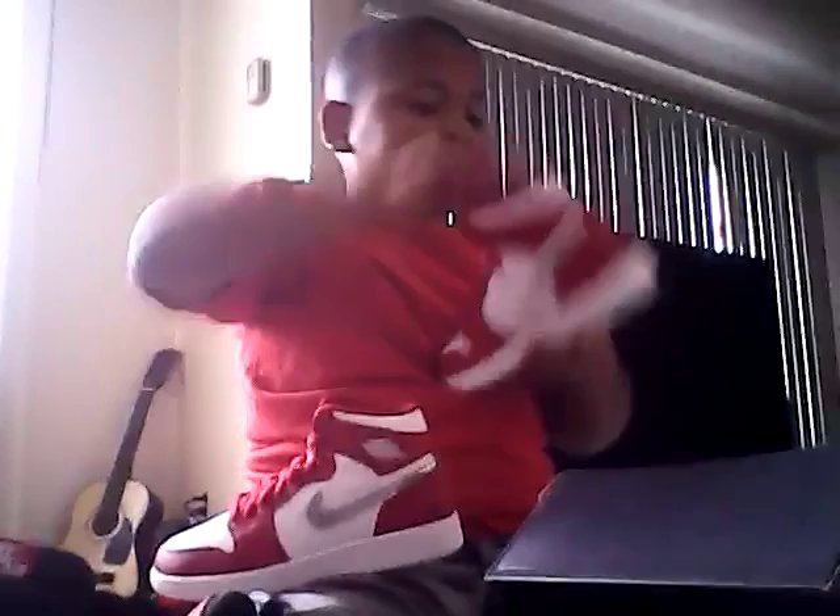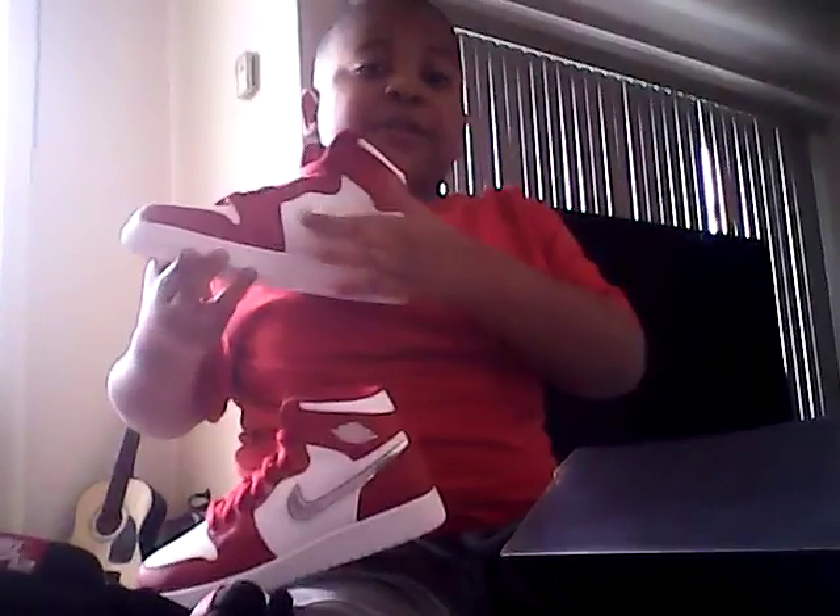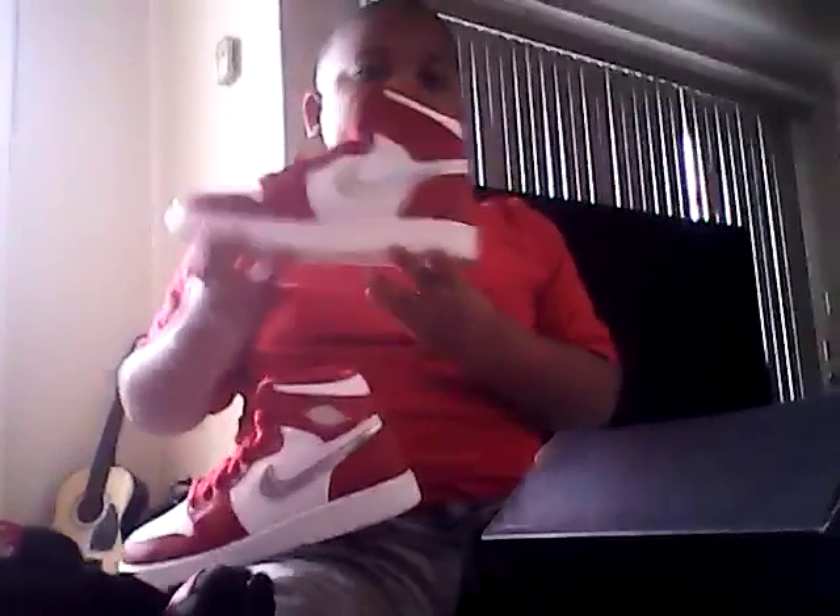So here it is — this one is also an Air Jordan, same thing, but a different pattern. You got the silver Nike sign, the red and the white on it.